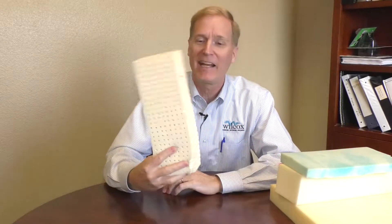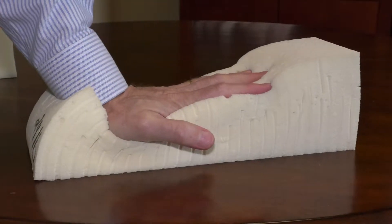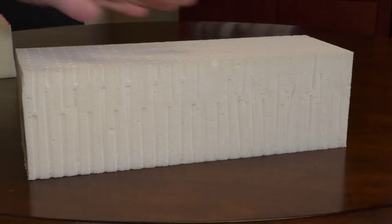The next thing I wanted to show you was the response time of latex. Latex is really great because it cools quickly — you see all the vented shafts through this latex foam, and it responds instantly. You see how quickly that comes back? Pops right back instantly as you're turning over at night.